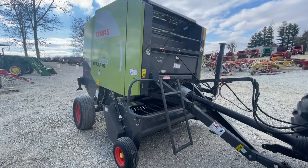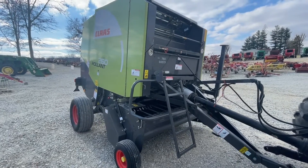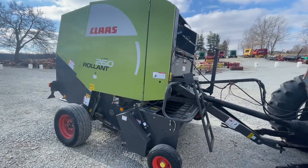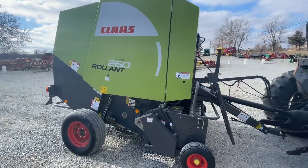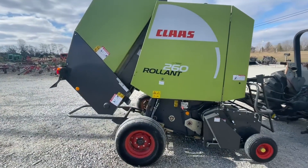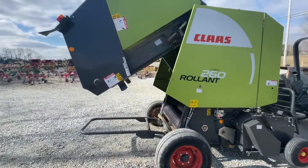Here is a Krone Roland 260 round baler. This is a fixed 4x5 chamber. These are really simple balers to run. It has a bale kicker, a good set of tires on it, and runs on 540 PTO.